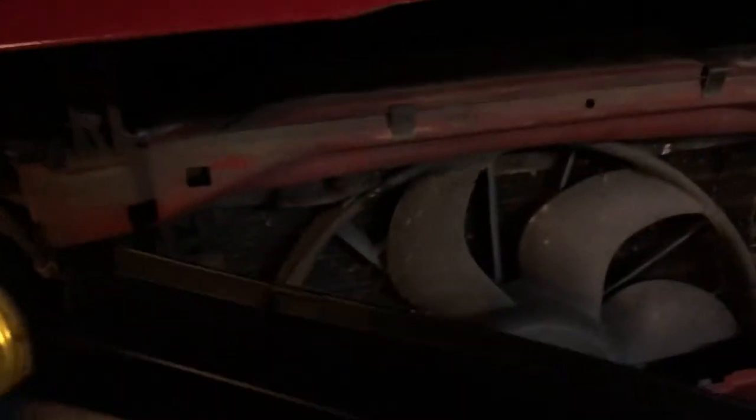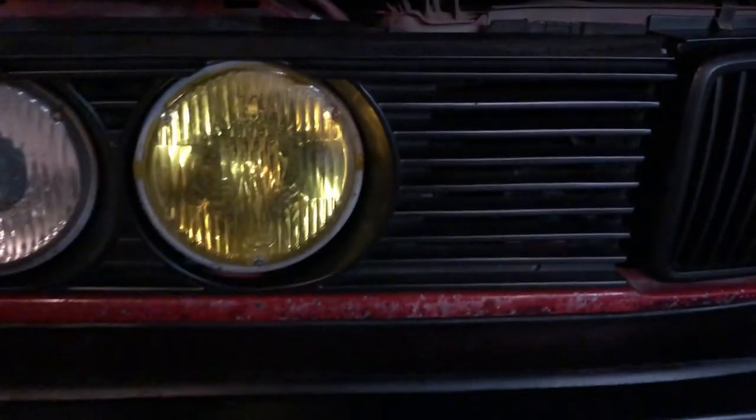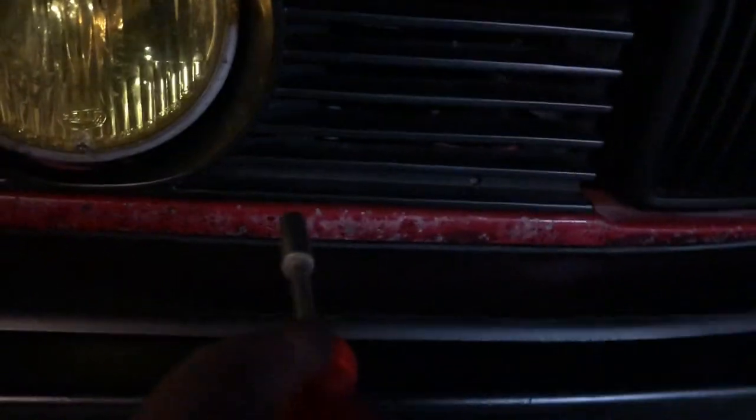You see this top part right here? The clips attach onto this part. Alright, so I haven't screwed this in here yet — I just plopped it on. Because I've got to get the other one. But this is what it looks like so far.